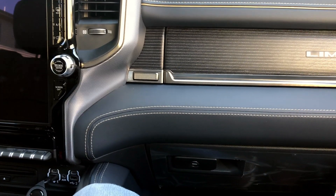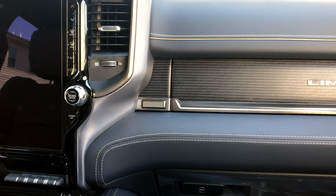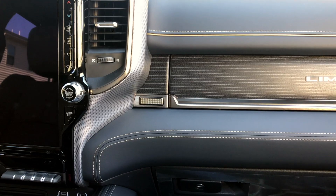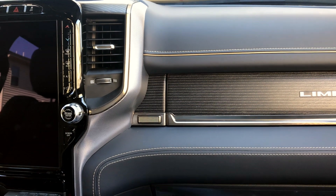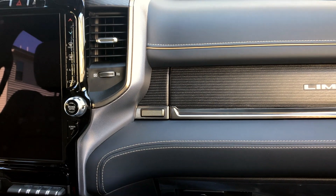What's going on YouTube? Welcome back to my channel. I did a video showing you guys my TruXedo Low Pro bed cover that I added onto the truck. Now the next thing I want to do to my truck is kind of a small upgrade, because every bulb on this truck that I've seen is LED.